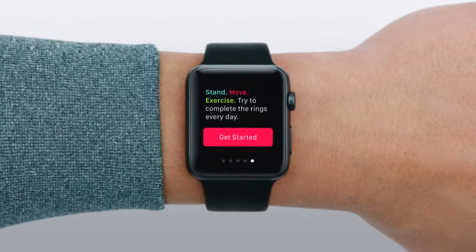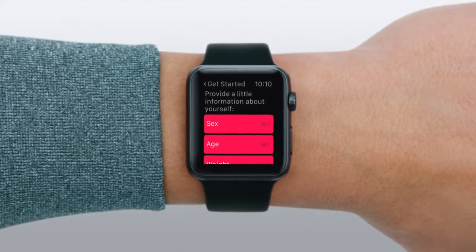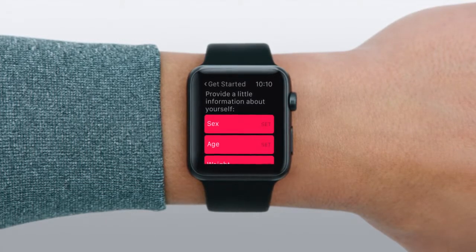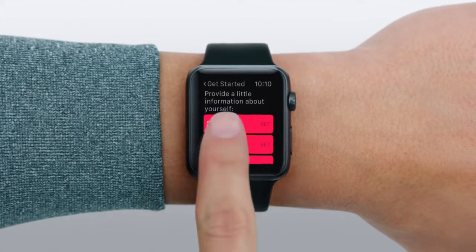Try to complete the Activity rings every day. To begin, tap Get Started. Next, and you just have to do this once, you'll need to provide some information for the Activity app to calculate your measurements with the greatest accuracy.